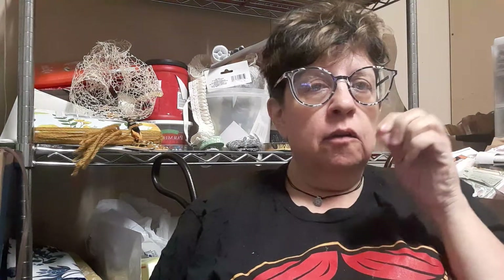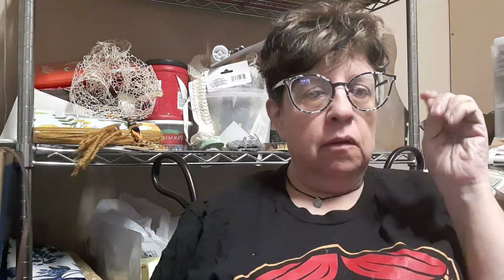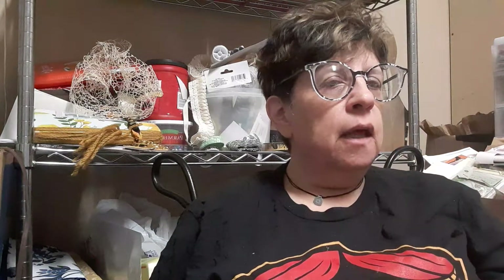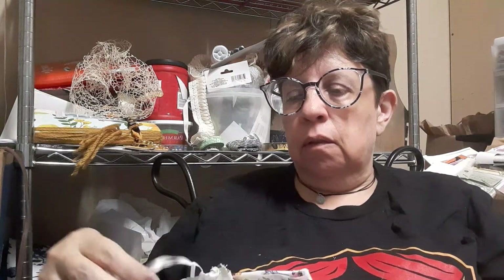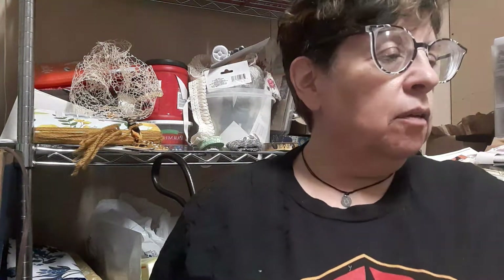I wanted to share with you — it's the end of the school year down here in the South, and I've been working in the craft room. I like to give Sabrina's teachers a thank you gift at the end of every year. I've been working since about 6:30 and it's now almost 11 o'clock, but I'm almost done with it.